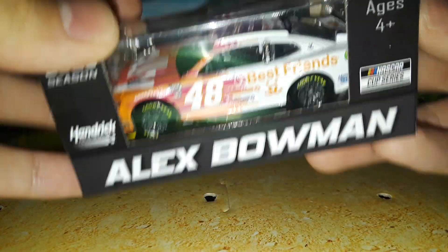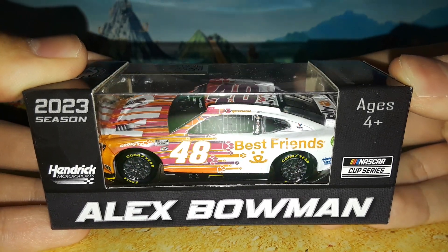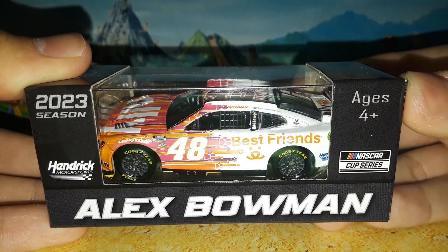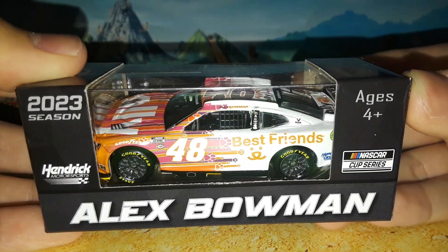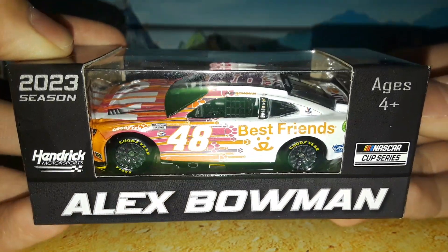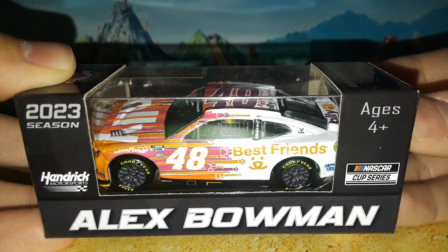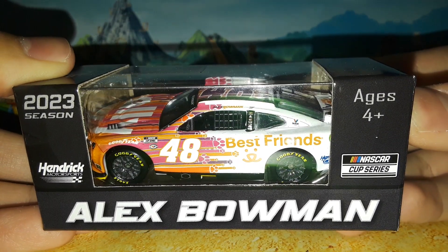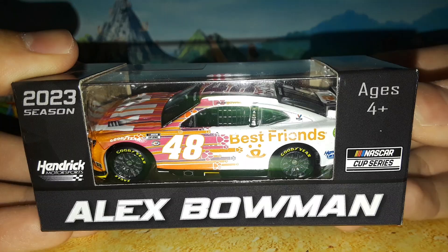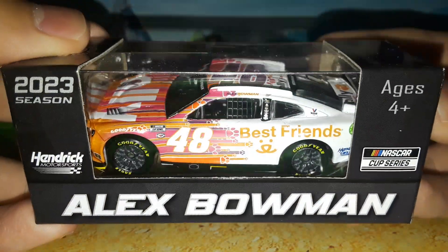We are back with a third Alex Bowman diecast review. We looked at his night and day paint schemes, which you can check out before this one. This is the Best Friends paint scheme — every year since 2021 we've gotten Best Friends themed Ally cars for the Phoenix race and a few other races. He has an alternate paint scheme promoting the Best Friends section of the Ally company, their little promotional deal called Best Friends.